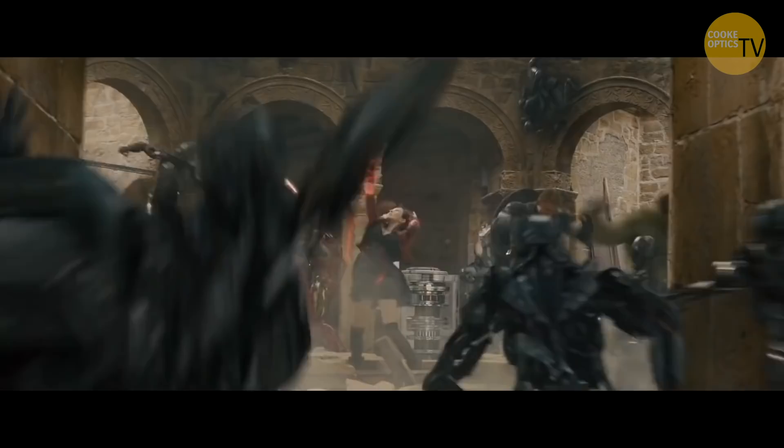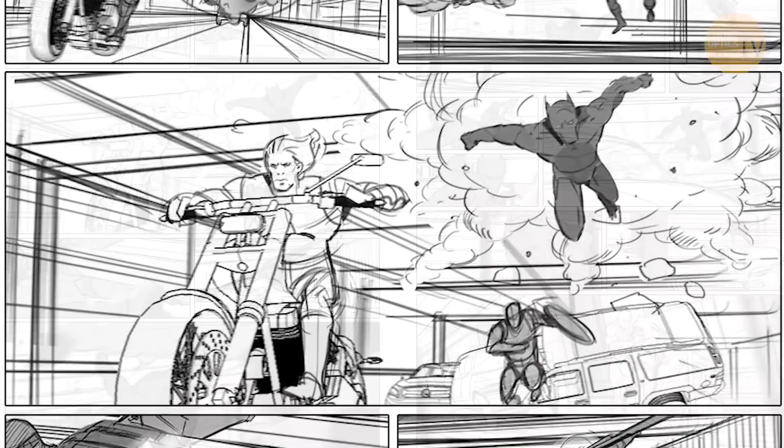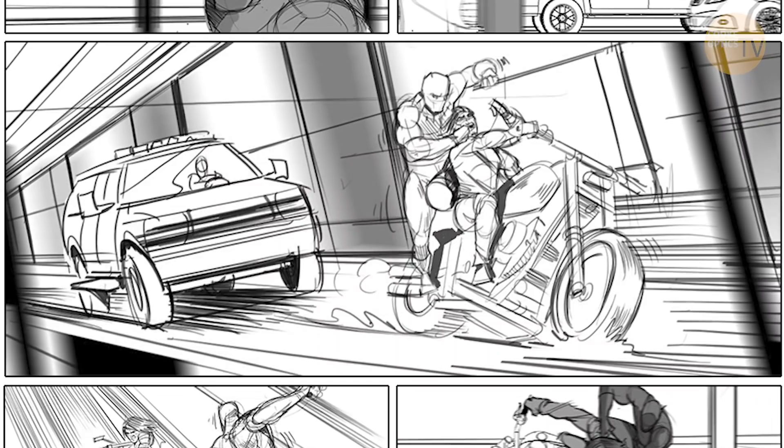First of all, there may be a rough storyboard of what we think the action sequence is, particularly if it's a multiple crowd. So we'll start with a storyboard of what happens in the fight. Then what generally happens is that storyboard will be given to the stunt department, and they'll do something we call stuntvis. They will create the sequence of stunts and shoot a rough assembly of what they think the shots are and what shots work.